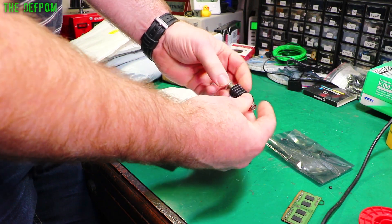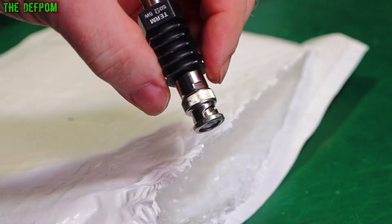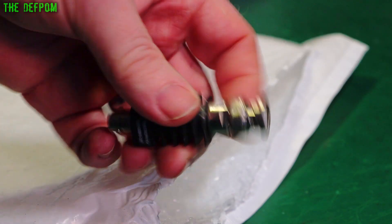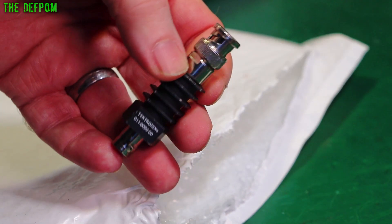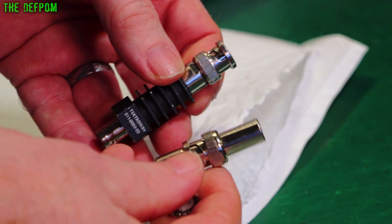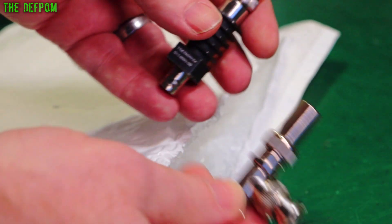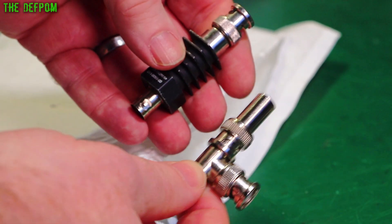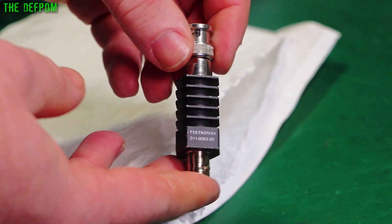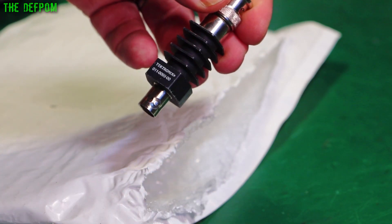This is nice — it's a Tedtronix 50 ohm load, a 5W 50 ohm terminator. I've been meaning to get some decent terminators because my existing ones are a bit crap really. These are just some Chinese ones — I have to use a T on them and they're not ideal. So I'm going to bite the bullet and buy some decent ones. I should actually test it and see what resistance it is, make sure it's okay.